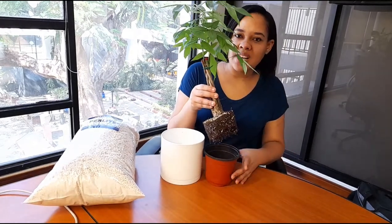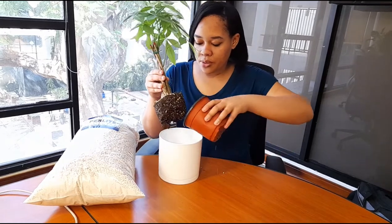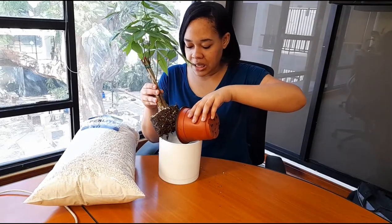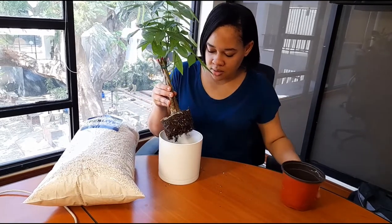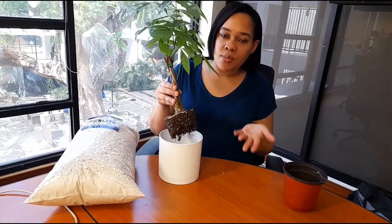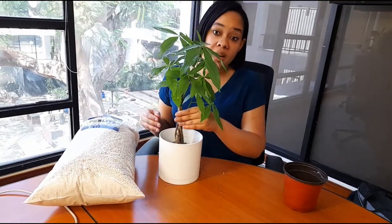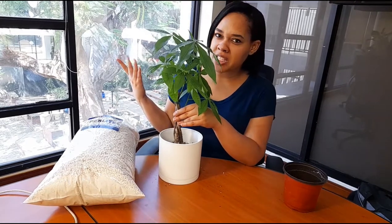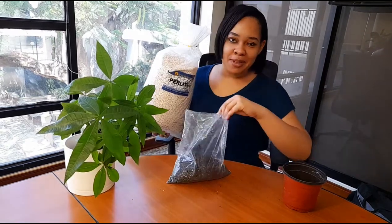I'm gonna take this out. This actually has gravel in it already, so I'm just gonna throw the gravel in. I'm not gonna break up the roots or break up the soil that's on it — I'm just gonna put it in the pot like this. I haven't mixed my soil yet, so I'm gonna mix it and come back.